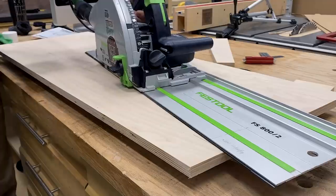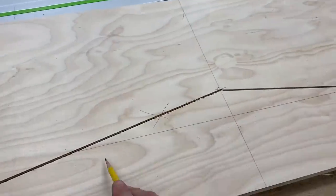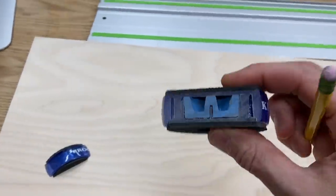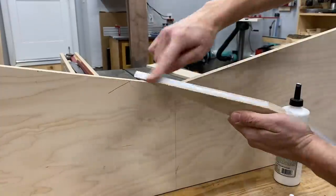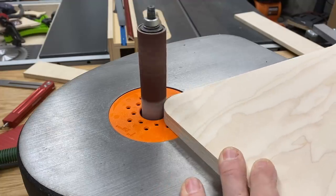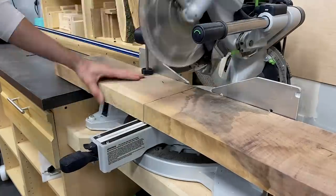I use my track saw to cut those angles, and then — oh boy, that's not right. I wasn't supposed to cut there. And sorry, Rockler, I wasn't supposed to cut through that either. So we'll have to glue that piece back on. Then I could round off those corners on the spindle sander, get them nice and smooth, and with that I could start prepping the actual walnut for the build.